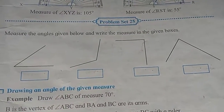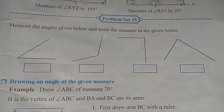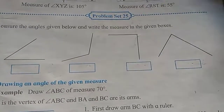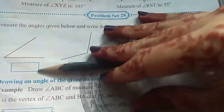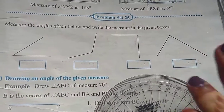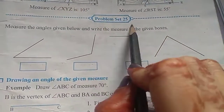Let's start with problem set 25. We have already seen in previous lectures and in the video how to measure an angle and how to draw an angle using a protractor. For this practice set, you will be needing a protractor and pencil. All the writing you have to do in your textbook itself, so be ready with your textbook, protractor, and pencil. Let's start problem set 25.